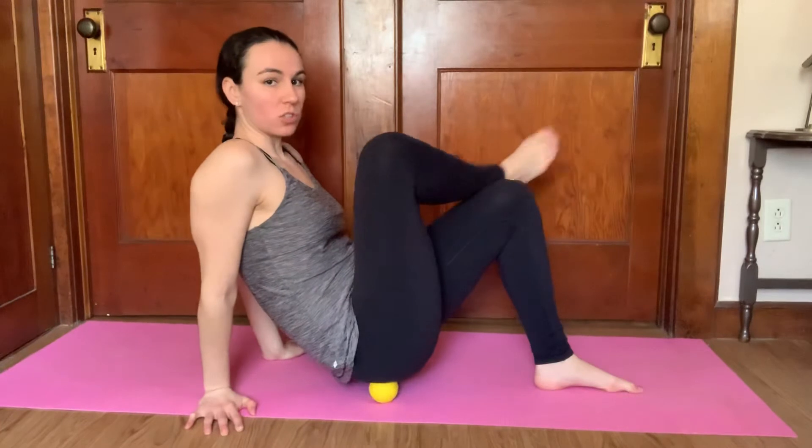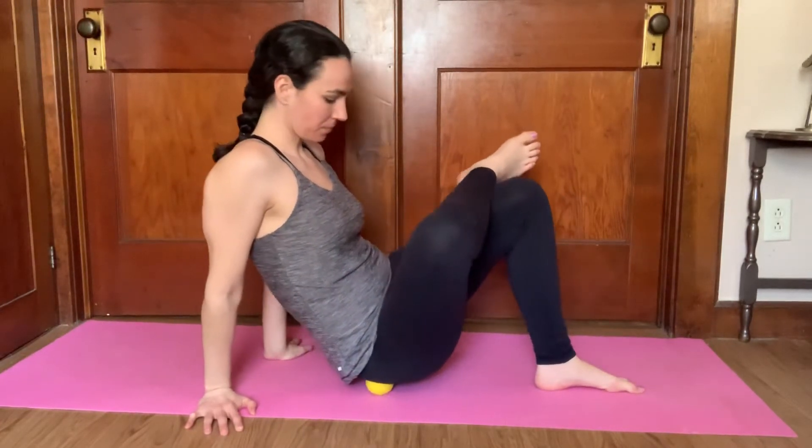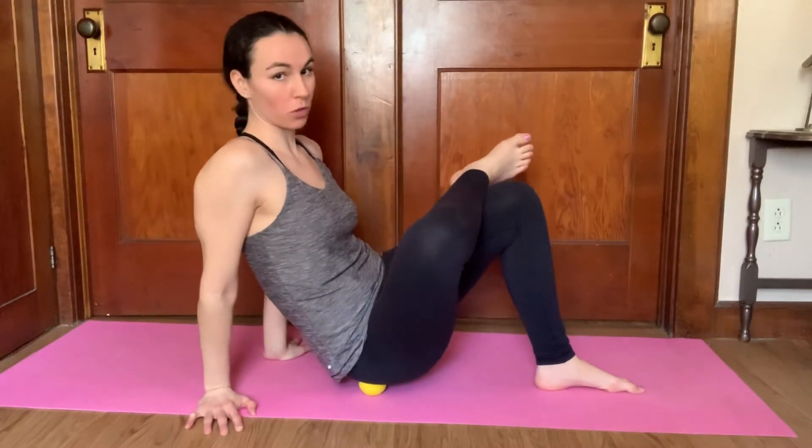So you have more of a stretch, you can cross one leg over the other and lean into it, similarly to how we foam roll over the glutes.